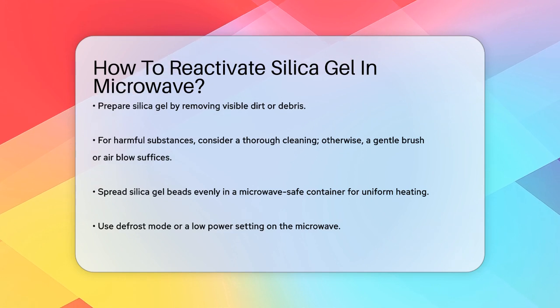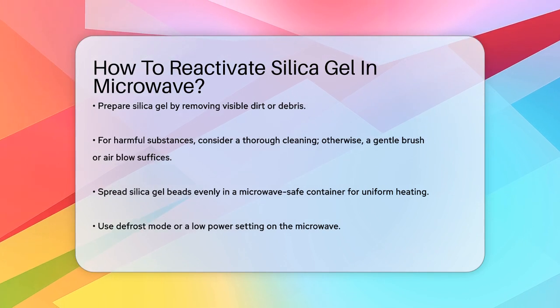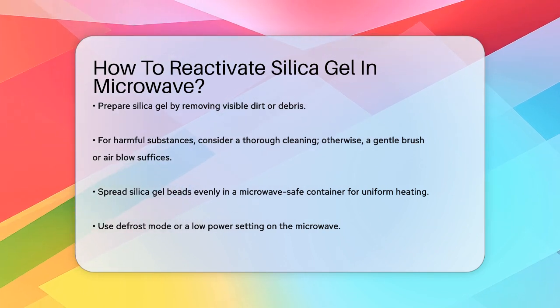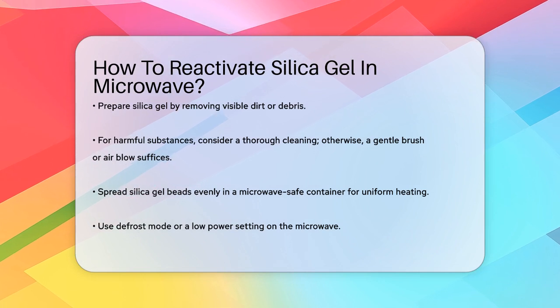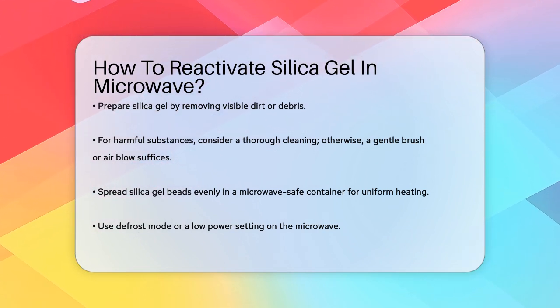First, you need to prepare your silica gel. Remove any visible contaminants or debris from the beads. If they've been exposed to harmful substances, you might need a more thorough cleaning. But for most cases, a gentle brush or air blow will do.